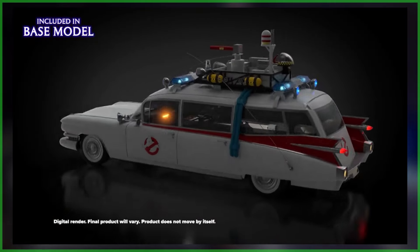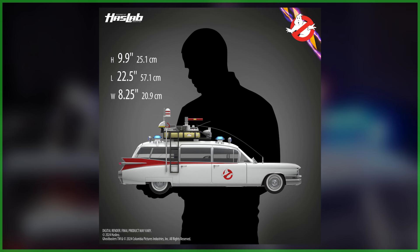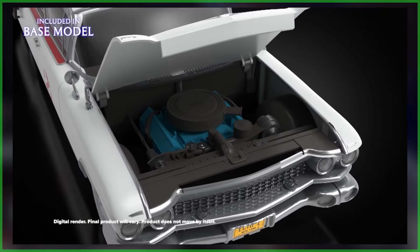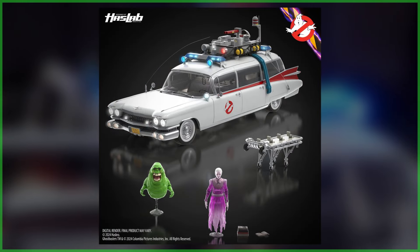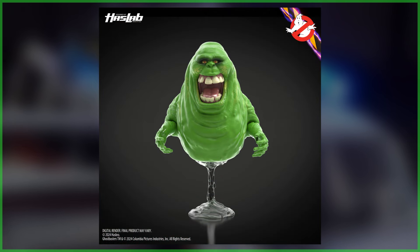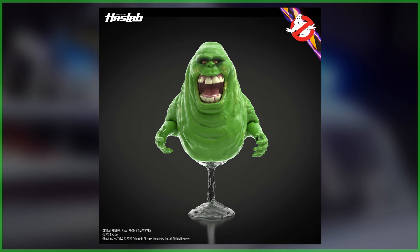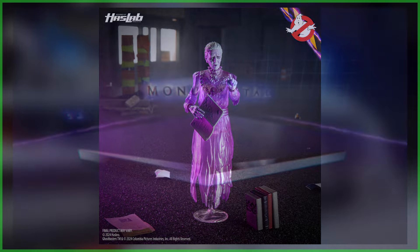It's available as either a base model or a fully loaded deluxe model. The base model pays homage to the original 1984 Ghostbusters film, featuring the iconic Ecto-1, and includes a removable rolling gurney and Plasma Series action figures of both Slimer and the Library Ghost. These are two key characters that have been sorely missing. Slimer is clearly based on his appearance from the original film, and the Library Ghost comes with two different book accessories.